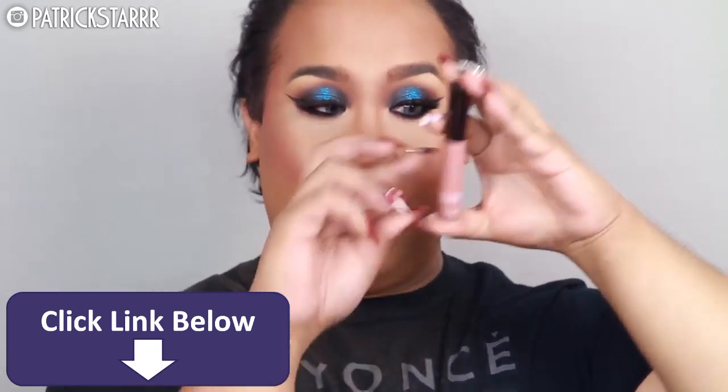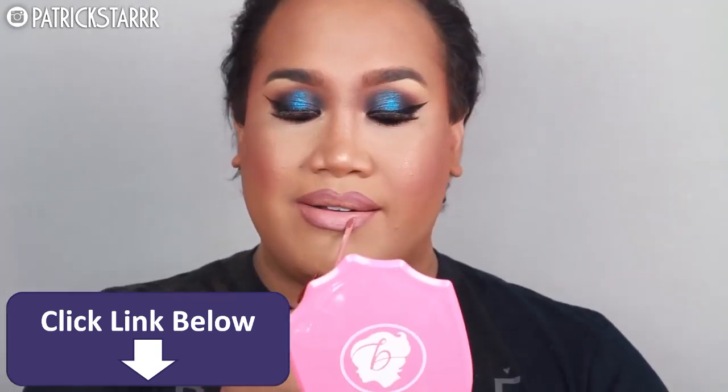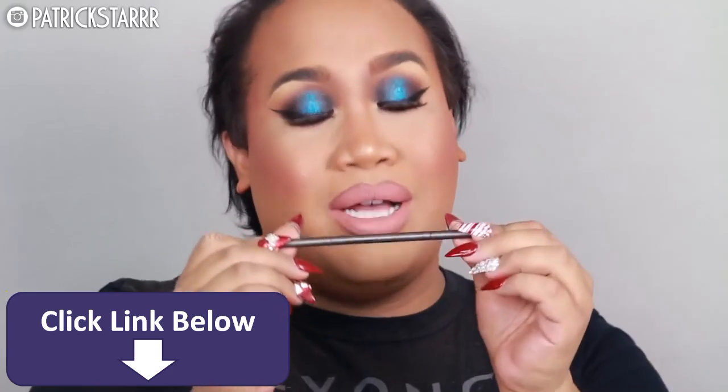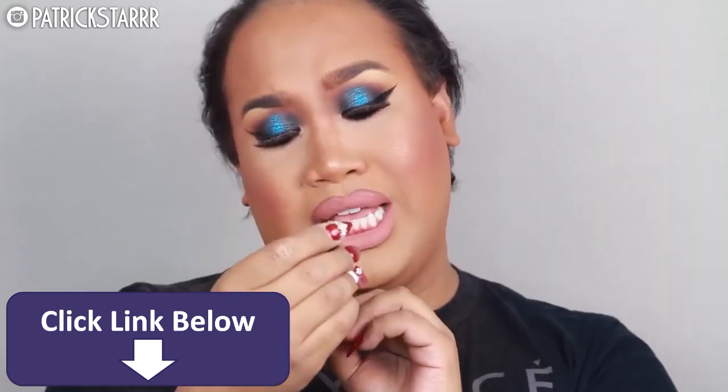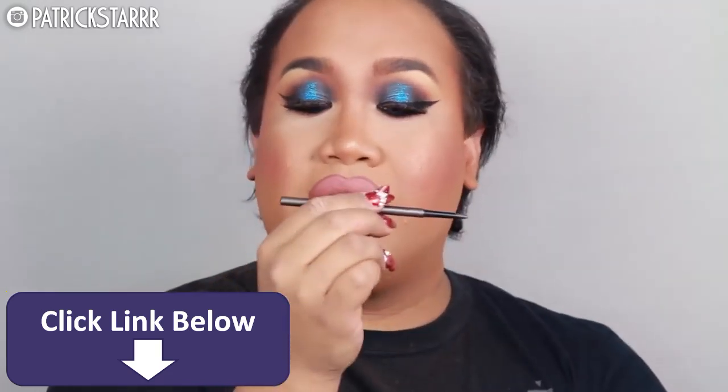For the lips, I'm going to take my favorite MAC Whirl liner and overdraw my lips. Then I'm going to pick a new lip color — a new Galactic Matte Lip Paint in the color Bashful. Last but not least for the eyebrows, I'm going to take this It Cosmetics Super Skinny Brow Power Pencil and apply it through my brow. It's in the color Universal Dork.